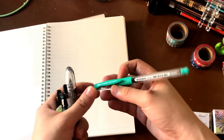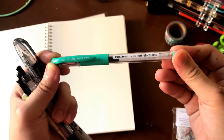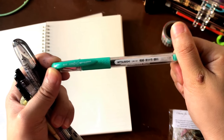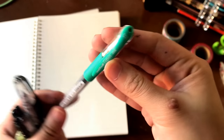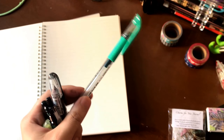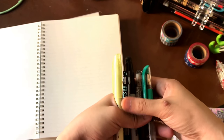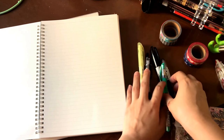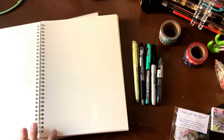One of my all-time favorite pen series is the Mitsubishi Uni-ball Signo DX — this is the UM-151 in 0.38. If you haven't seen my Signo DX collection, I will do a separate video just on these pens. But first, a little word about the notebooks before I put the pen test on screen.